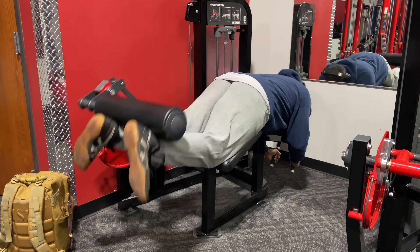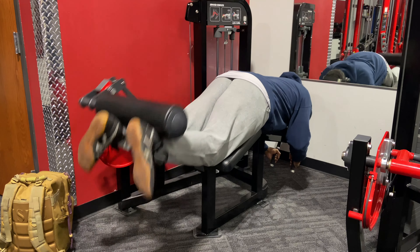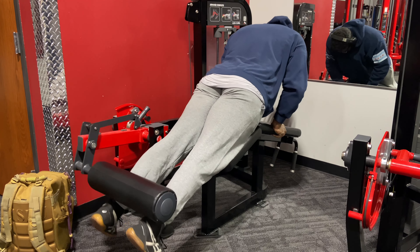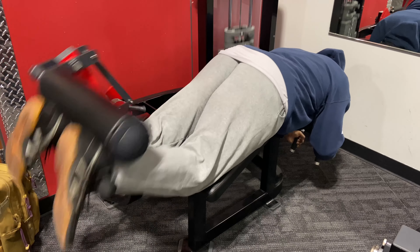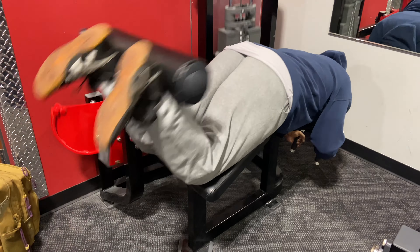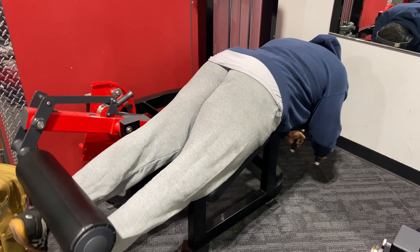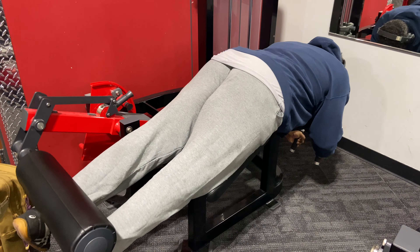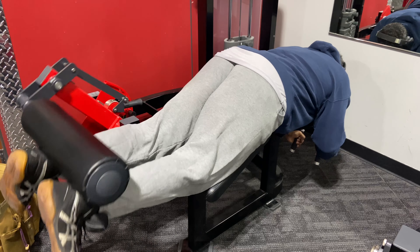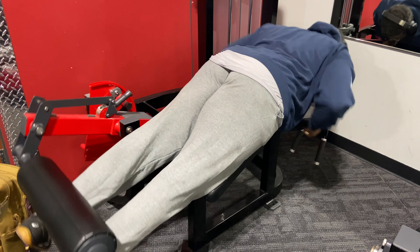Starting out with leg curl — my leg workout always includes this, either seated or standing. I've been hitting very low reps, and this week I went for the entire stack for about five reps. You definitely want to hit the hamstrings heavy with a good leg curl movement. I see a lot of stiff-legged deadlifts being done but nothing heavy on the leg curl — that's a mistake that should never happen.